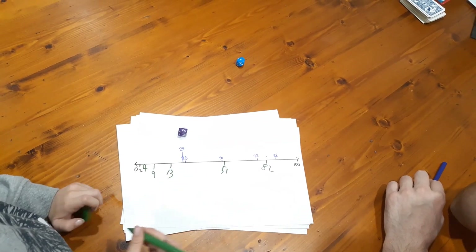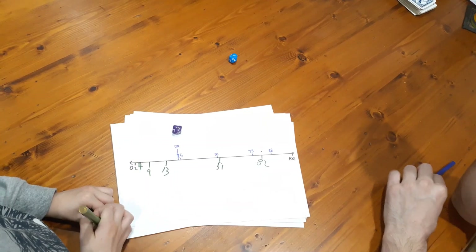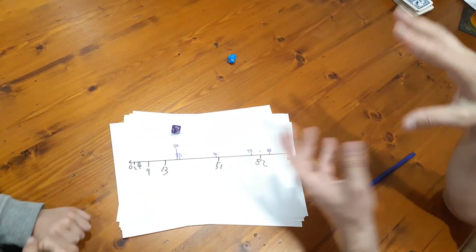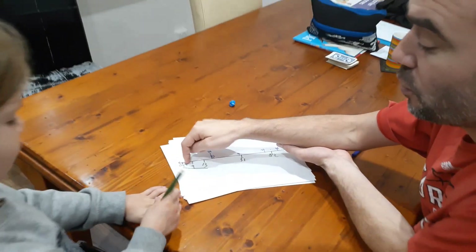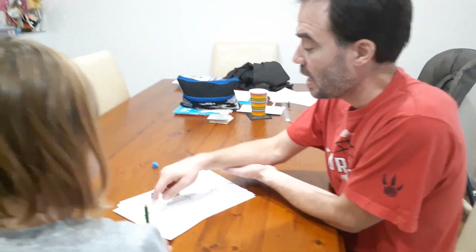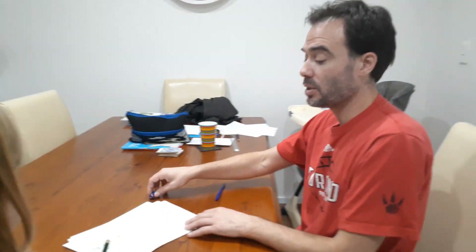I'm not as concerned about placement of numbers because I figure the more we play, the more he'll get to understand where numbers go. Nash, you're the winner — four in a row: 2, 4, 9, and 13! So that's Double Hat Trick. We hope you enjoy — we'll see you next time.